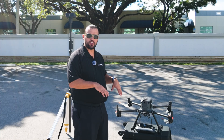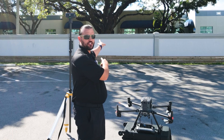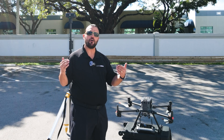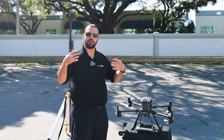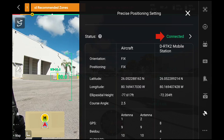You can see that I've changed positions here, and that's because I was too close to this tree that sits directly behind me. You want to make sure that when you set up your base station, you're in an open space without any overhanging trees. So I restarted the unit and went through the process again to make sure that I get a good signal for the base station and the connection to the remote. Under status, we can see that the D-RTK2 Mobile Base Station is connected, and we can also see that it's giving latitude and longitude positioning.